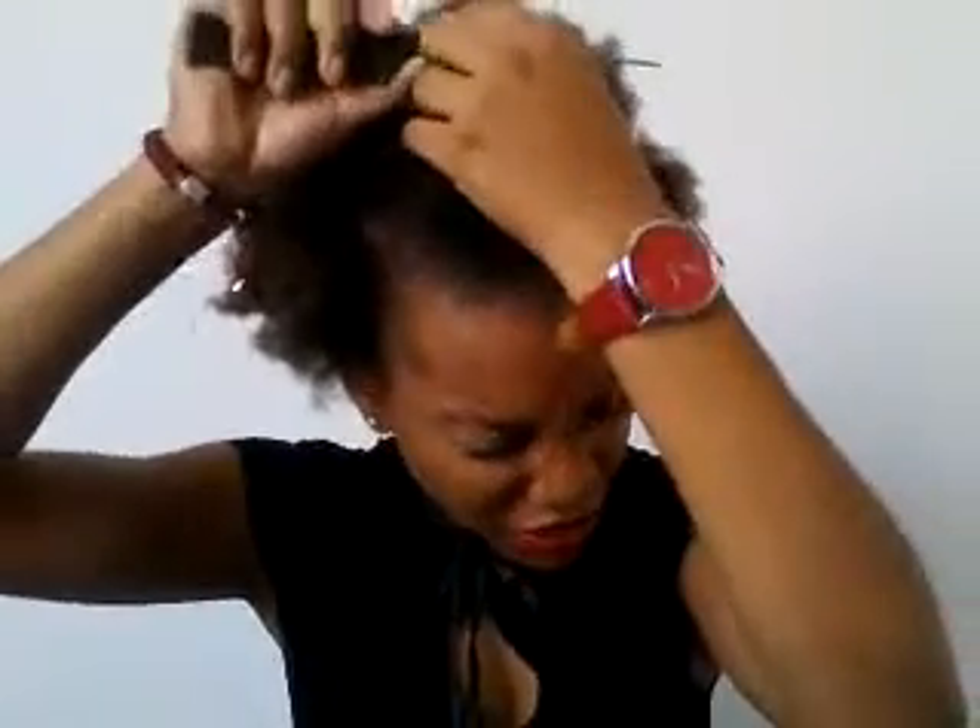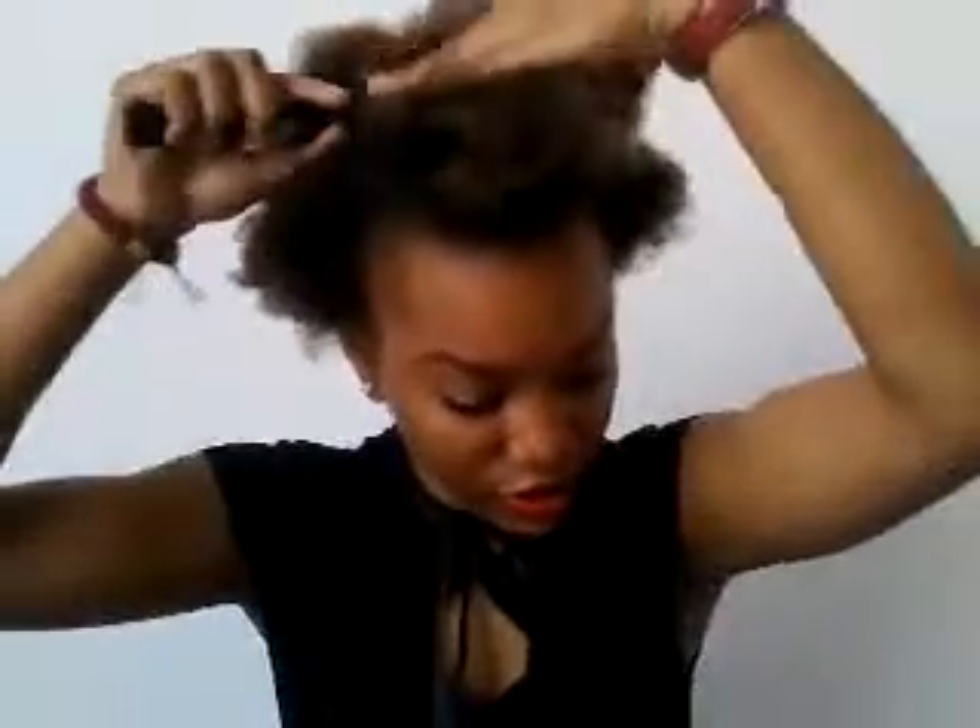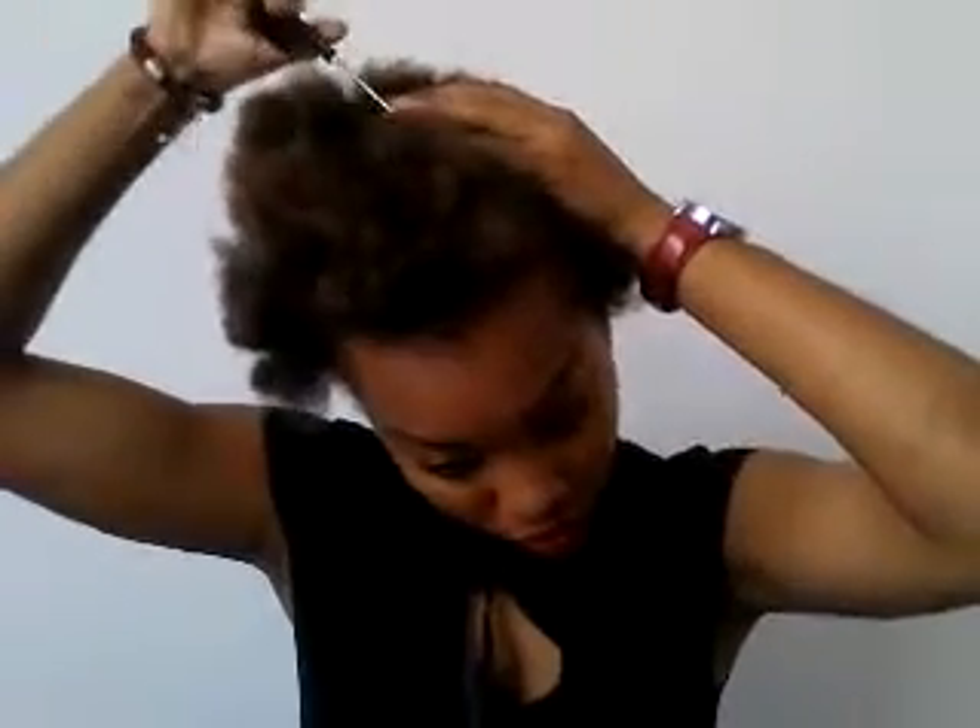So basically what you're going to do — if you can see what I'm doing — section the amount of hair you want. It doesn't really have to be neat, but I'm just doing it on my own. Okay, that is enough.